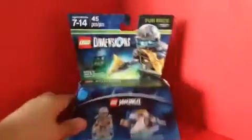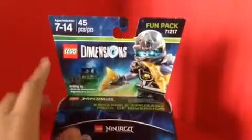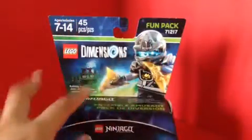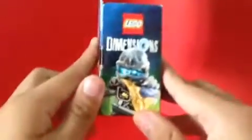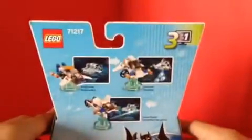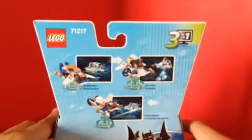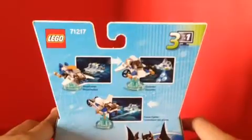Look at the packaging — you can see the image of Zane here in the background. Recommended for ages 7 to 14, 45 pieces, fun pack. And on the other side, you got the same image up here, and on the back, the Ninja Chopter turns into the Galactator and the Freeze Fighter.